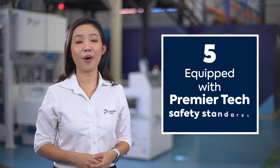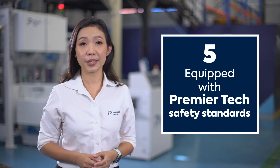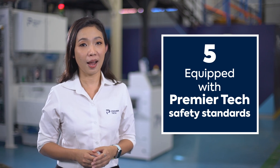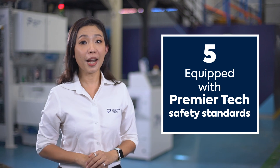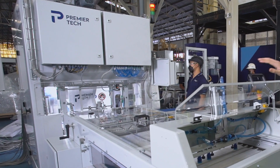And the last one, number five, is about safety. We have installed necessary sensors in the machine, especially at the high-risk areas. If there are any interventions in such areas during operation, the machine will be automatically stopped.